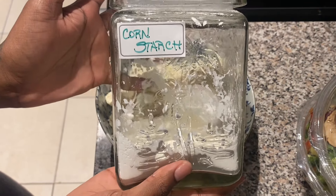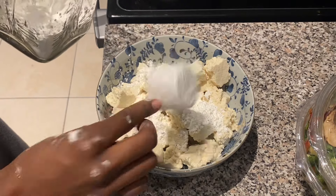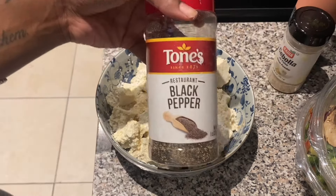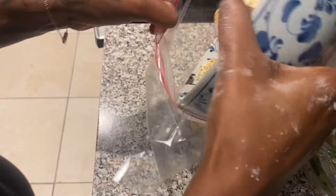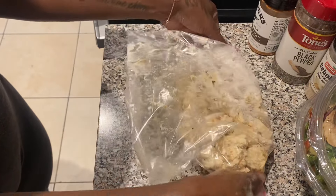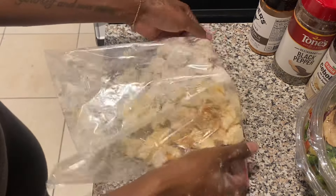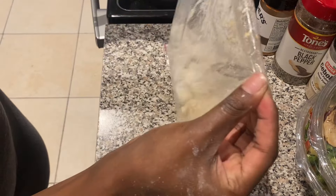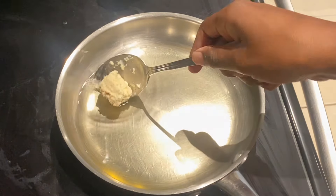The first ingredient is cornstarch — this is what's gonna give the tofu that nice crunchy bite. I added two scoops of cornstarch, along with onion powder, black pepper, and this amazing wood fire garlic seasoning that I put on everything. To mix the seasonings with the tofu without breaking the pieces, I'm pouring everything into a bag and tossing it gently. This coats the tofu evenly and keeps the pieces intact — so much easier than using a spoon.